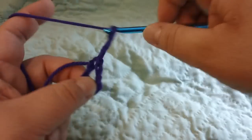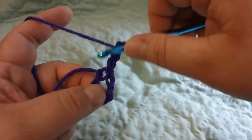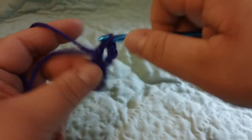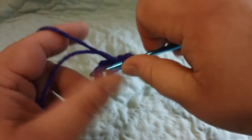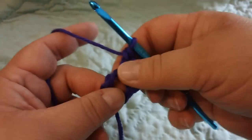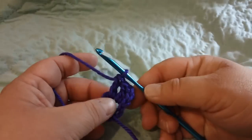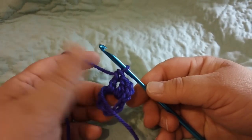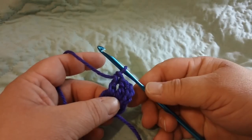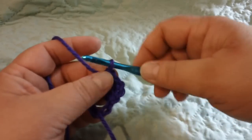I'm going to chain three, and that's going to act as a double crochet, and then I'm going to do two more double crochets into my ring. That's my first block. What you're going to do is form as many of these blocks as you need to make the afghan as wide as you need. So to form another block, I'm going to chain six.